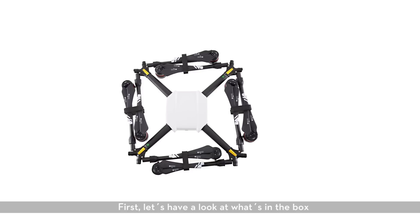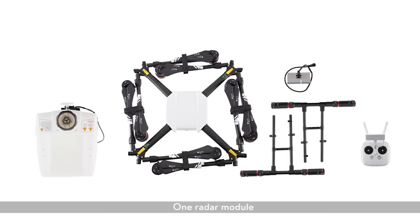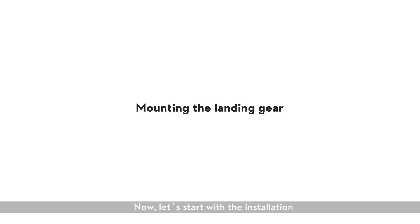First, let's have a look at what's in the box: aircraft, two landing gear, one spray tank, one remote controller, one radar module. Now let's start with the installation.